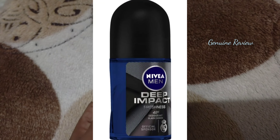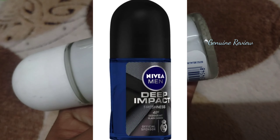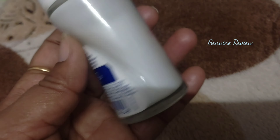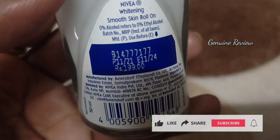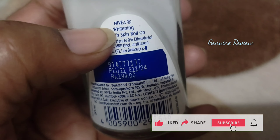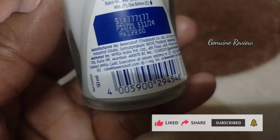The combo is available for $219 to $230. If you want to buy a single white deodorant roll-on, it is $199. The quantity is 50ml. If you want to buy the combo, it is $230, and you can find the link in the description box.